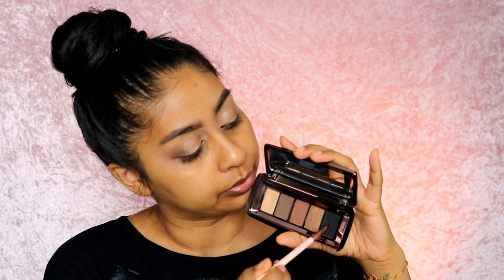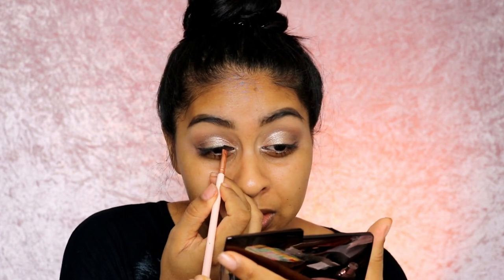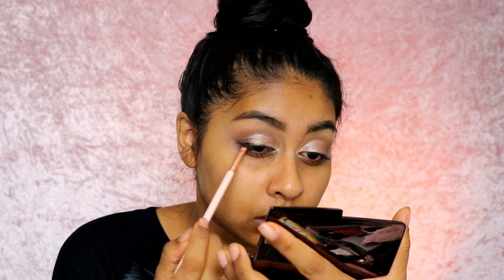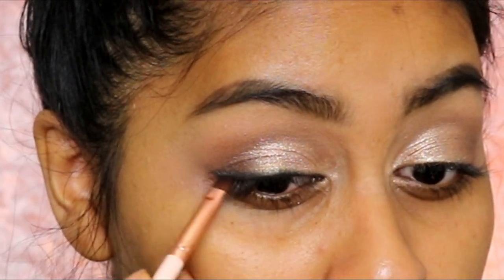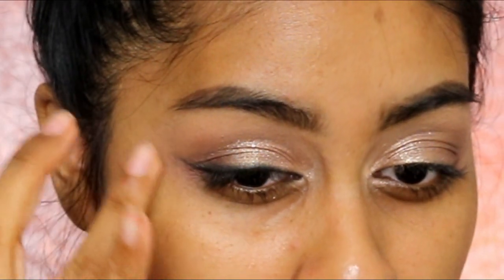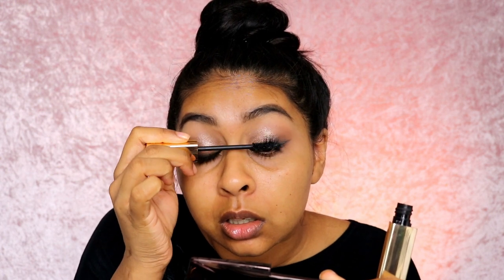Now I'm going to take some of the black from the palette and just do a smoky look — I'm blending this like a normal liner application but just smoking it out. Then I'm going to do the other eye. Next I'm going to use the Caution mascara by Hourglass. You've seen me use this in so many videos — it's actually one of my favorite mascaras. After a few coats it's just beautiful.